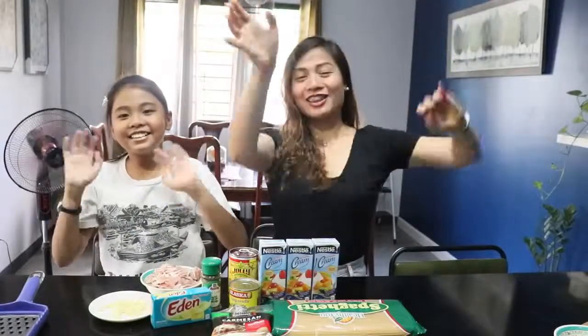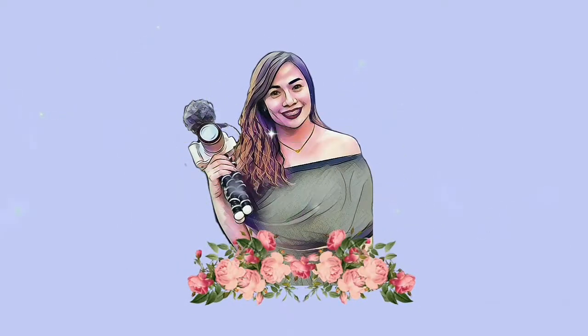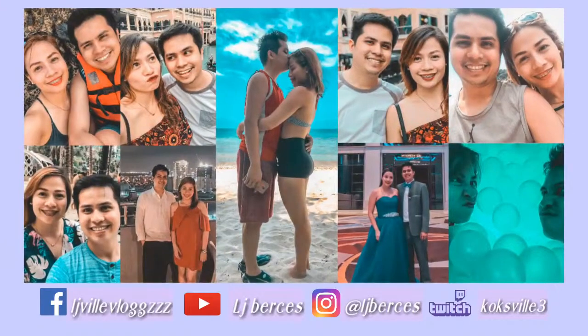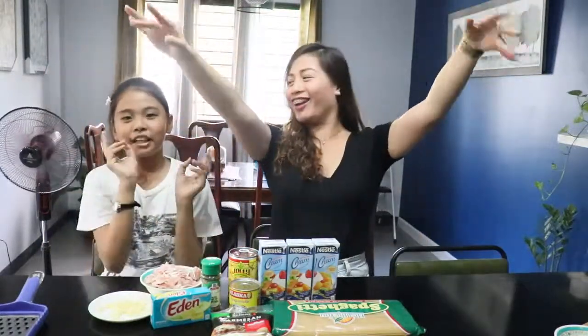Hi guys! Welcome back again to my channel! We're together because it's my occasion — it's my birthday! Yay! It's my birthday!